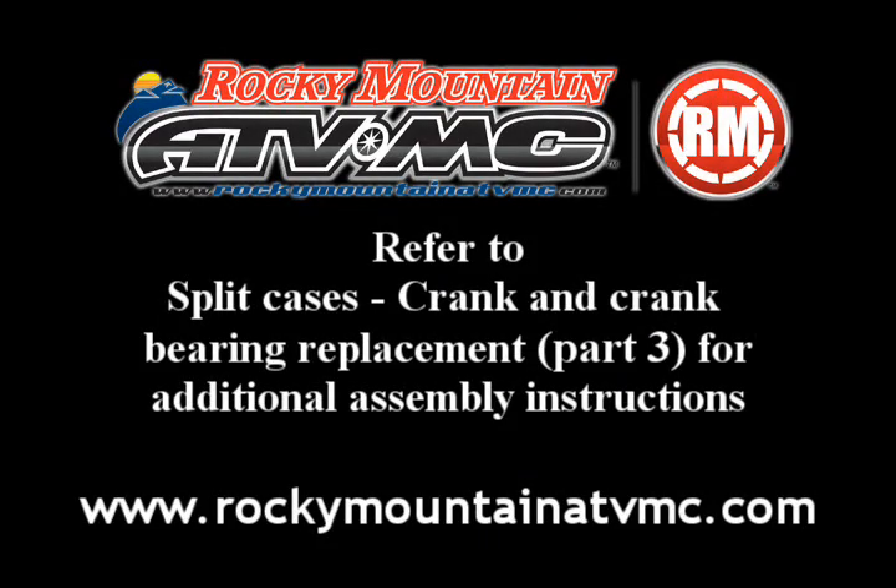This concludes part two. Please refer to split cases crank and crank bearing replacement part three for additional assembly instructions.